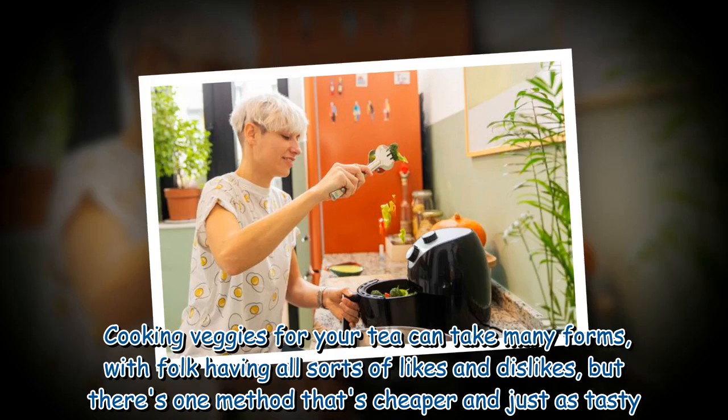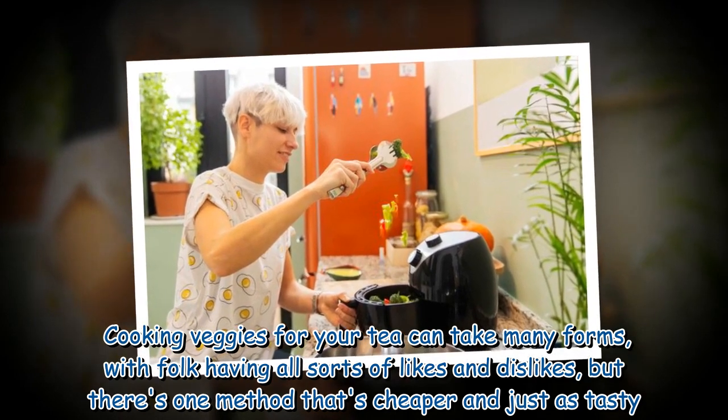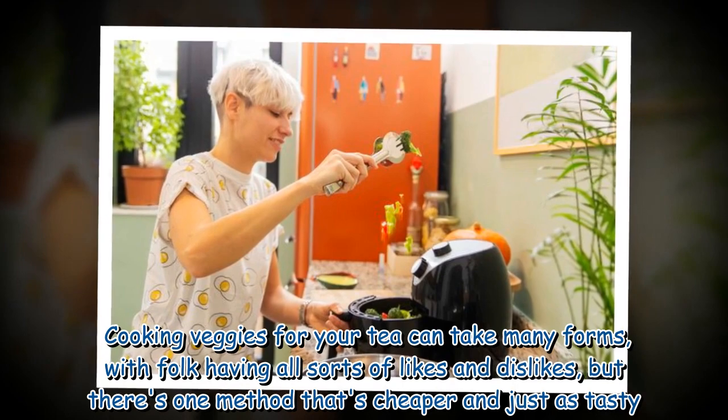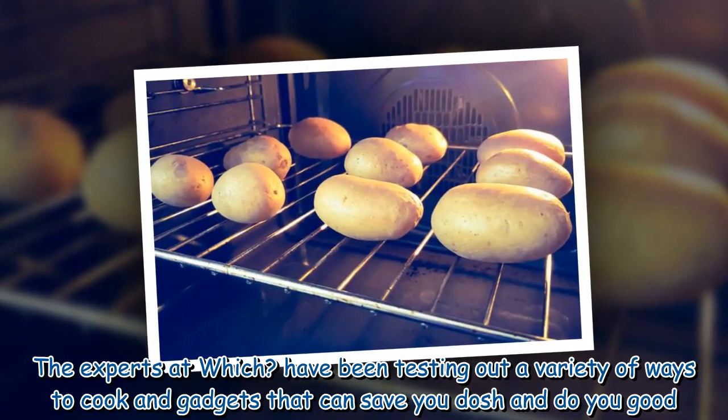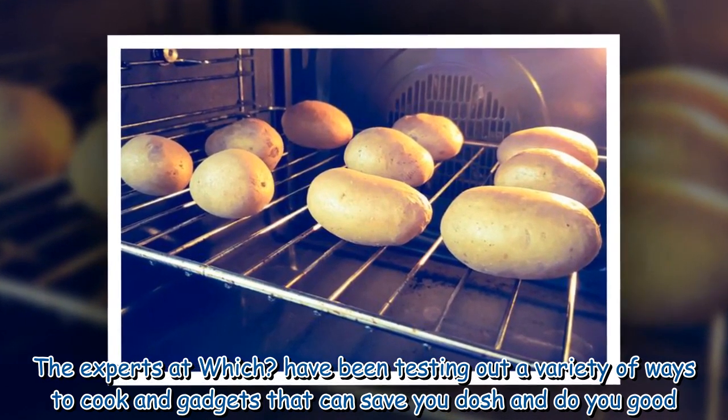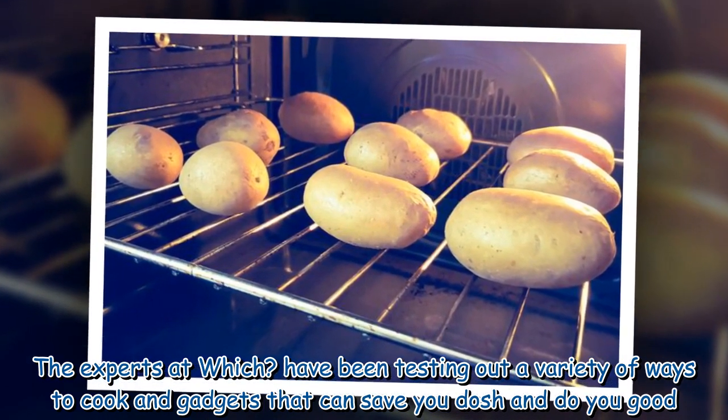Cooking veggies for your tea can take many forms, with folk having all sorts of likes and dislikes, but there's one method that's cheaper and just as tasty. The experts at Which? have been testing out a variety of ways to cook and gadgets that can save you money and do you good.